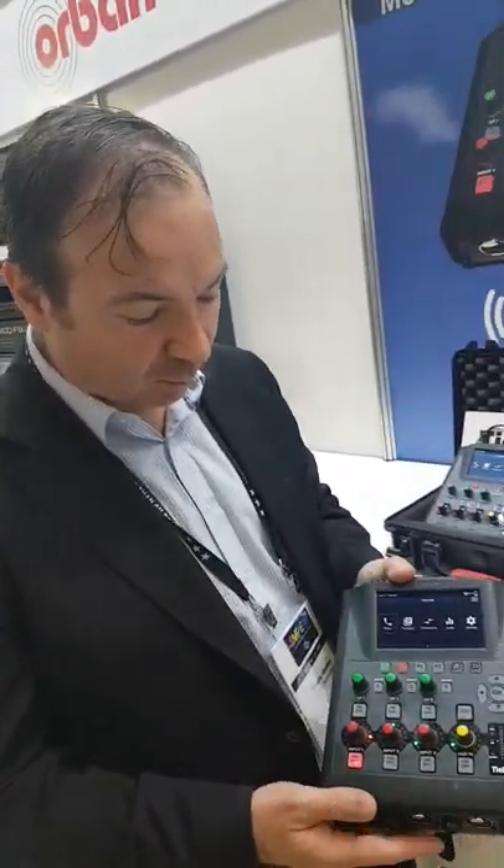Good afternoon. I'm Charlie Gourley from TieLine Technology. I'm here at SMPTE 2017 with Karen from Sonifex. What we have here is the new VIA portable codec.